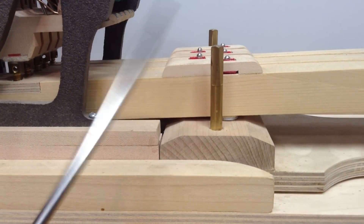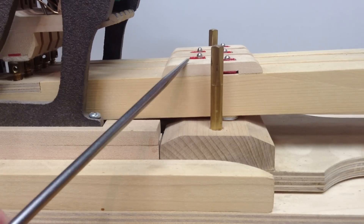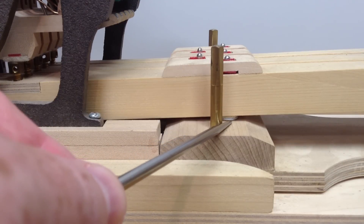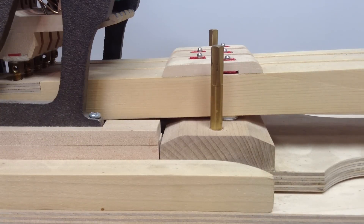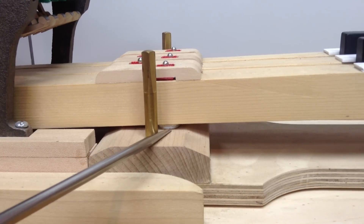Going further down the key you have the balance rail. Up here is the top of a pin that goes down through the key into the balance rail — that's the balance rail pin. There's felt that lines that hole, which is key bushing felt. This separate piece here is the key button, and here we've got balance rail felt and balance rail punchings. The paper or cardboard punchings adjust how high or low the key sits, so to level the keys you add or remove punchings underneath the key on the balance rail pin.